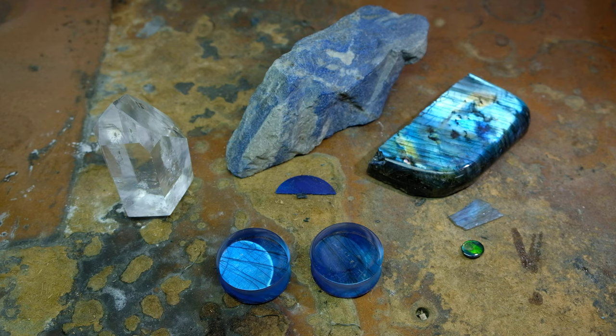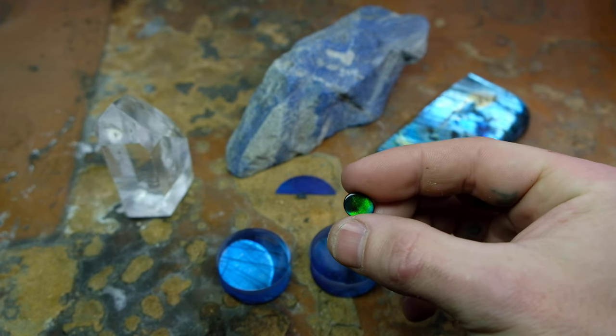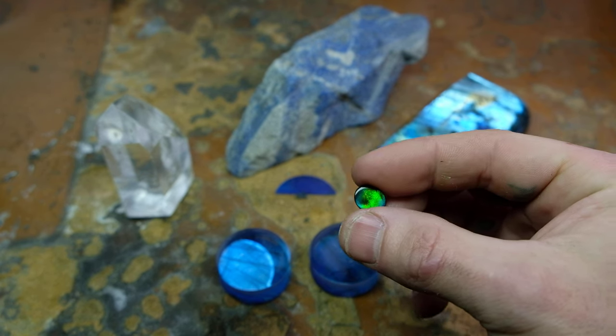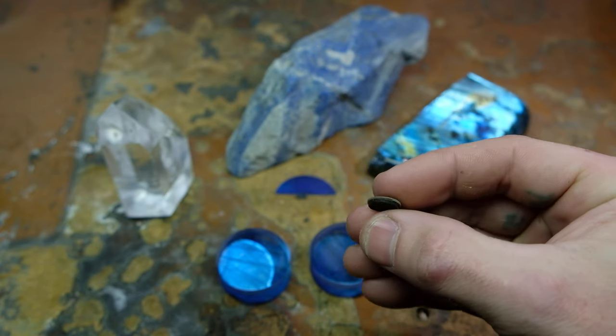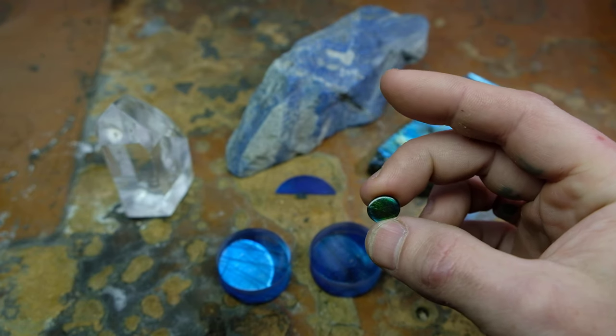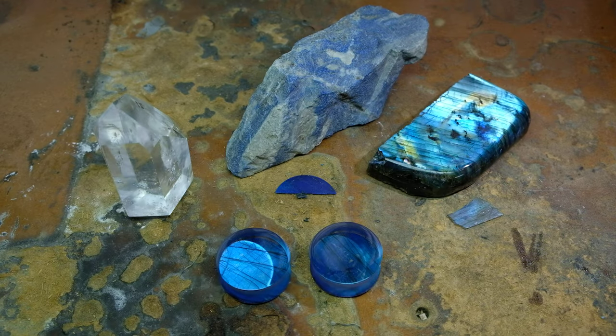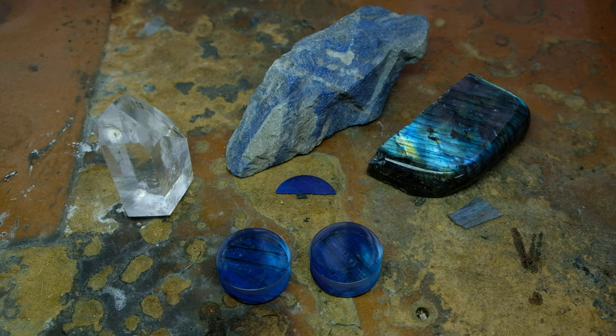They were originally invented to make very valuable, very fragile materials like gem ammolite wearable or usable in jewelry. So this is a tenths-of-a-millimeter thick slice of ammolite that's backed with a stone and capped with quartz, and that allows it to be set into jewelry without just falling apart. Traditionally, this process was primarily used to make fragile things more usable. I've been experimenting with how to use that same process to create new gemstones that have entirely different aesthetics than what they would have individually.